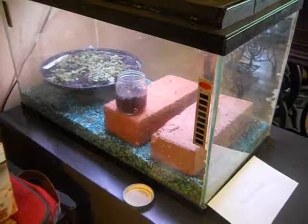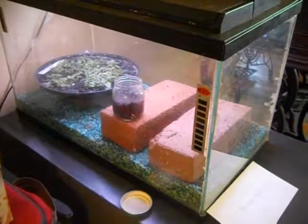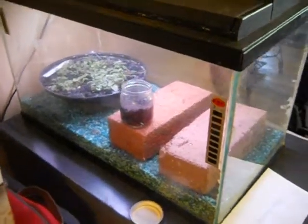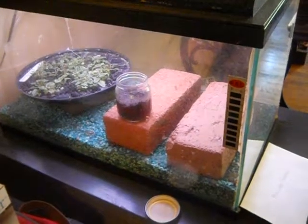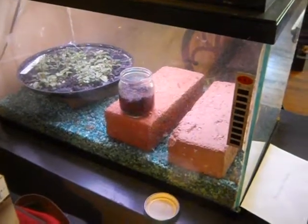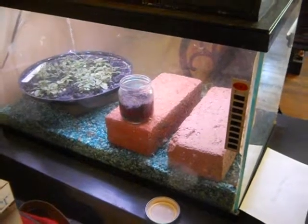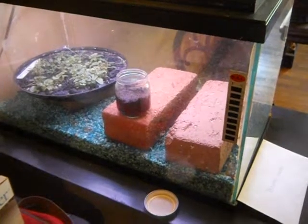I wanted to make a short video on how I'm setting up a fish tank to be my growing area. I have a degree in horticulture from the University of Guelph in Ontario. At one time I had well over 500 plants and trees, and then as I started downsizing several years ago, I decided to pick just a few types of plants to grow.